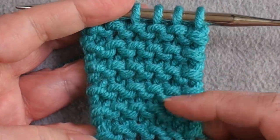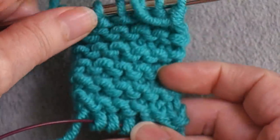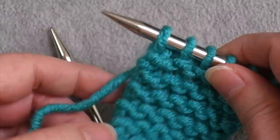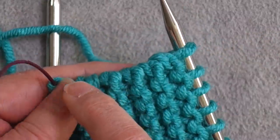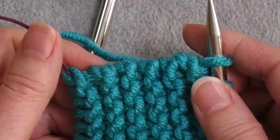Now I can see six ridges on this side and six ridges on that side. With the side facing me, I want to pick up one stitch for every one of these ridges along that edge.